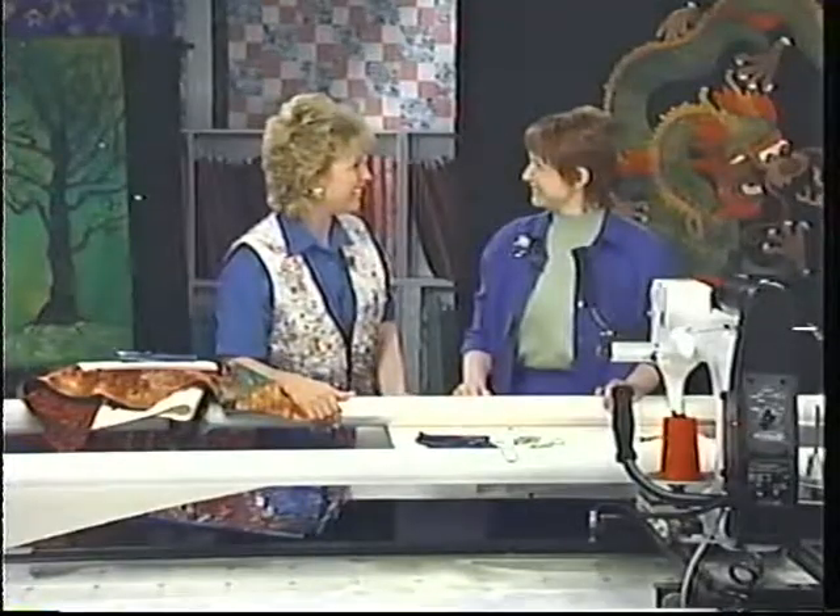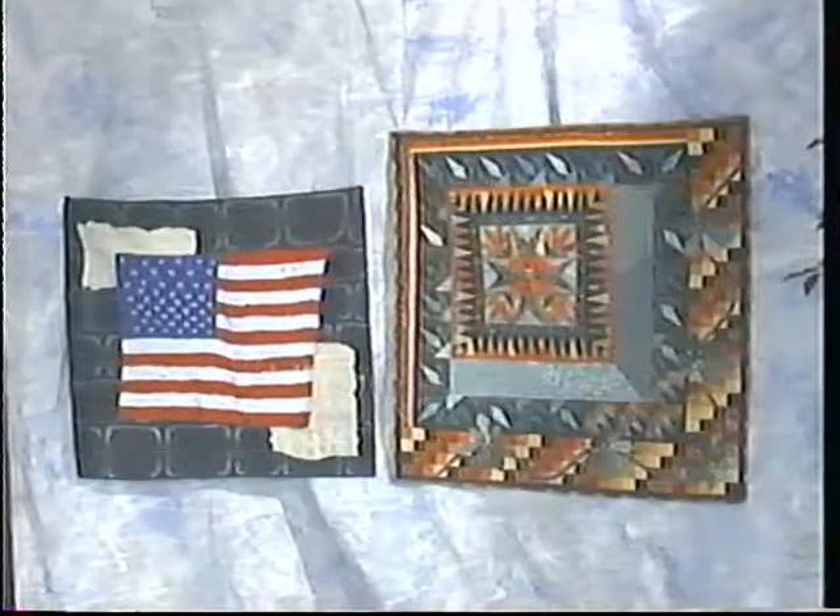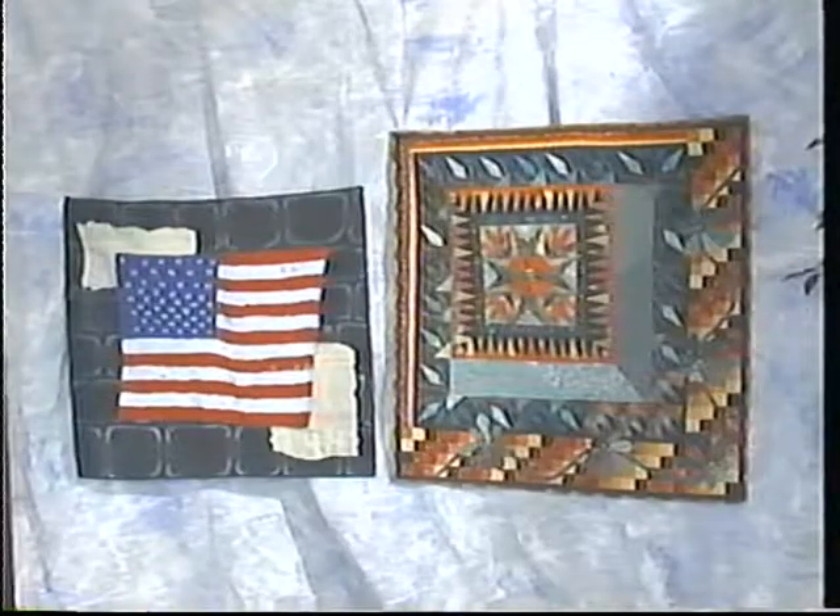Thank you so much, Kathy. You have shown us so many wonderful techniques. Let's take a look at some of your other beautiful quilts.